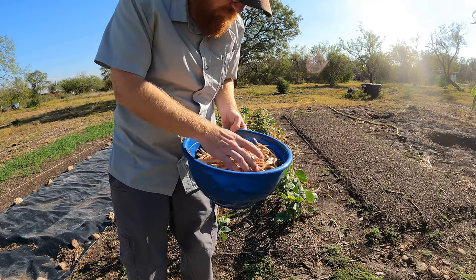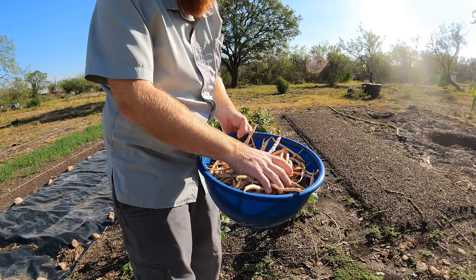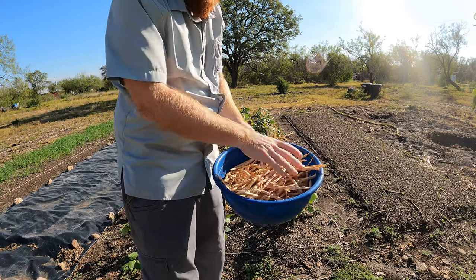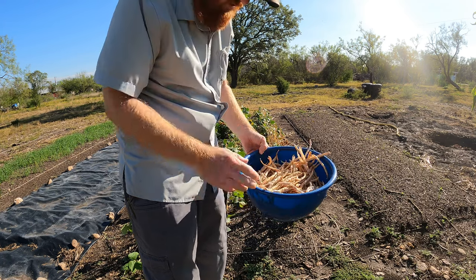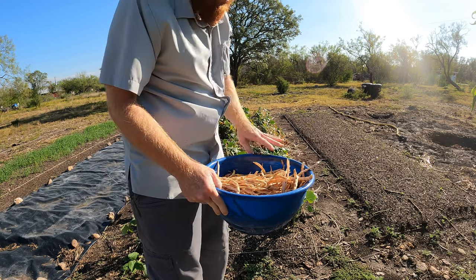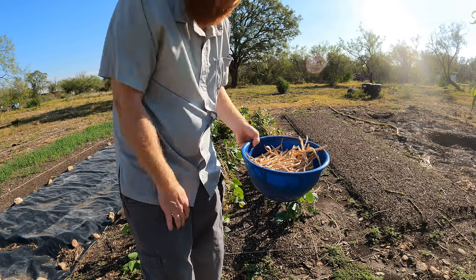We've got quite a bit. So now I just gotta crush these. I'll go through and crush them and it should release all those seeds or beans. Then we will go ahead and winnow this. So I'm gonna spend a few minutes crushing this and I'll bring you guys back when I go to winnow.